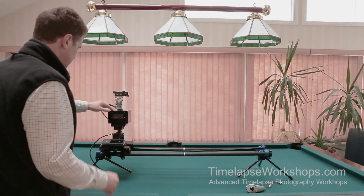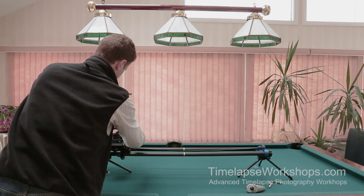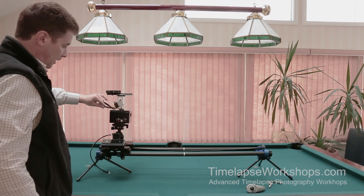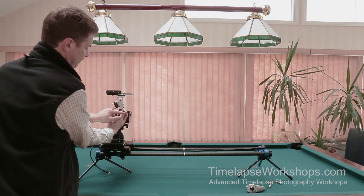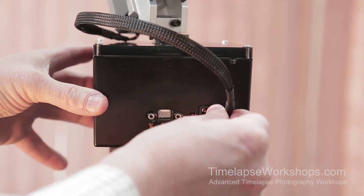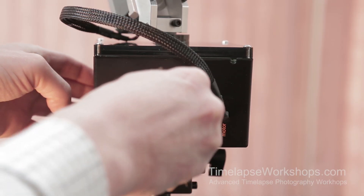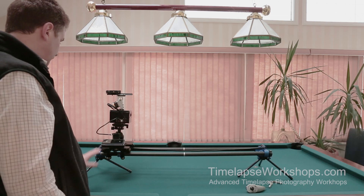Once I've got the Emotimo connected, I'm going to rotate it around so you can see what I'm doing. The tilt motor cable plugs into the tilt motor connection — it's keyed, so make sure the little tabs are facing up and slide it right in. The external motor also has a connection that goes into the external motor port — again keyed, tabs facing up — and that slides right in. Then you connect the power.